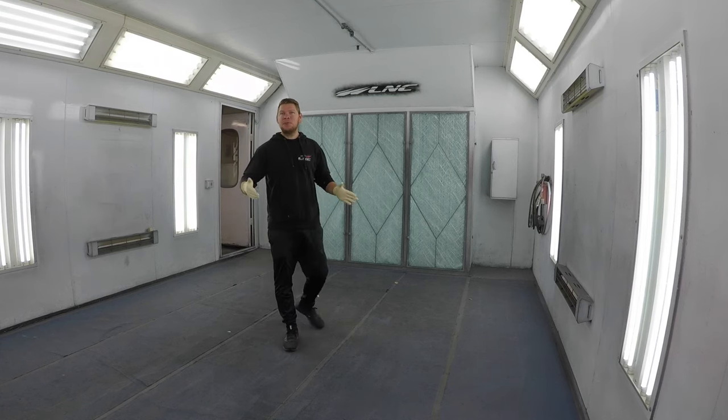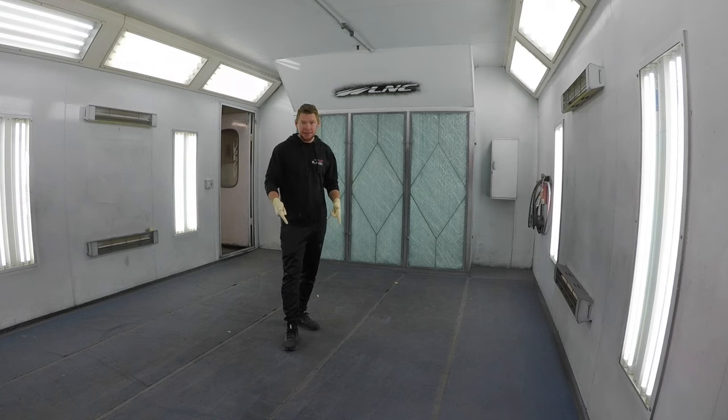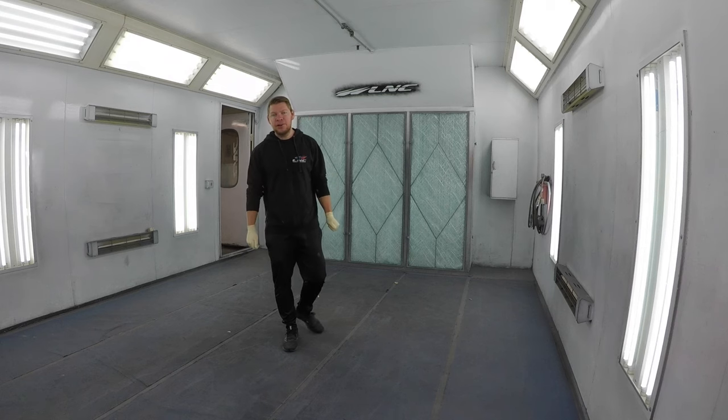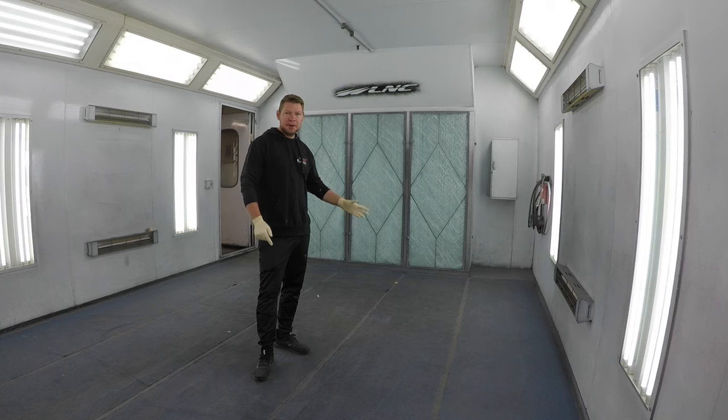All my filters are installed. It looks brighter in here already because all the filters are white and it just brightens up the whole paint booth. Now we're going to do the floor. We got a brand new grippy mat — same thing as this one except it's green. We're going to rip up the old mat right now, clean it up real good, vacuum, and then roll out the new mat.